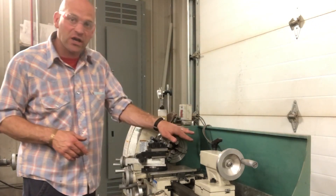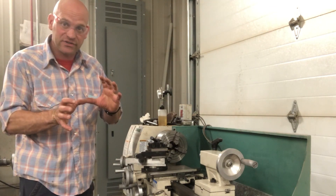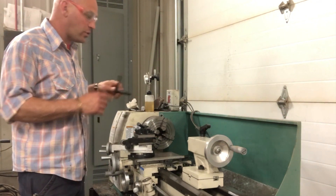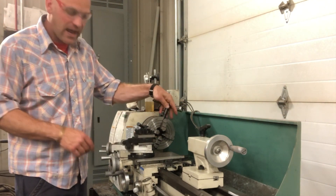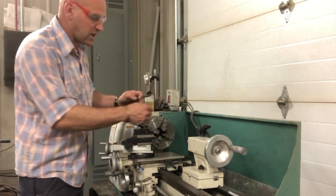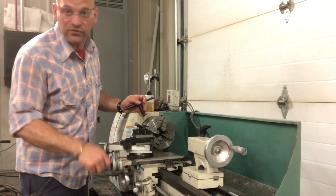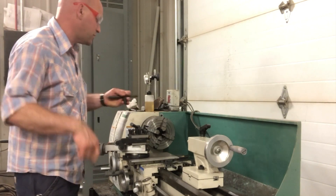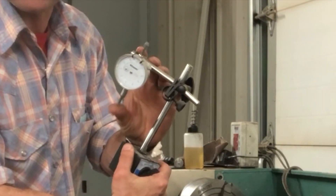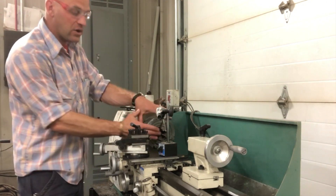Friends, thanks for joining me. Let's go ahead and chuck up a piece of round stock in a four-jaw chuck and make it turn at the same place. A four-jaw chuck has four jaws that function independently of each other. Remember a three-jaw chuck — when you turn one, it turns all three of them. Well, a four-jaw chuck does not do that, so we have to use our dial indicator to figure out where we're going to be at for our stock.